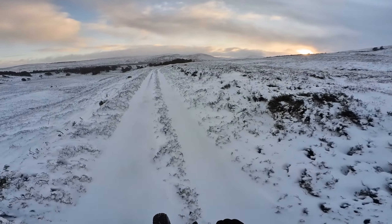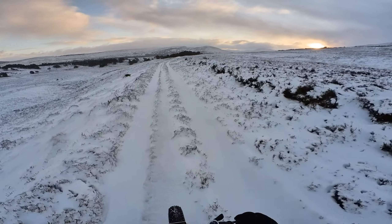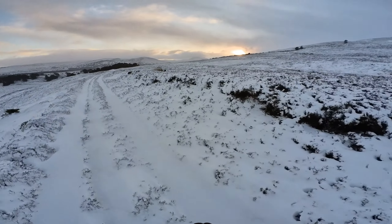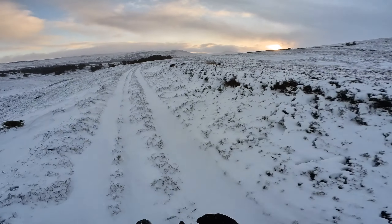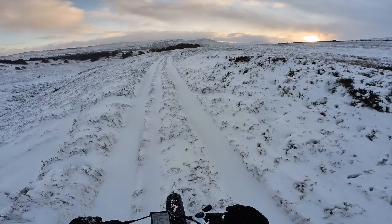Absolutely stunning light — Scottish winter, Scottish Highlands, the Cairngorms National Park. The sun is over there; I'm looking towards near Kincraig, which is the other side of Aviemore.